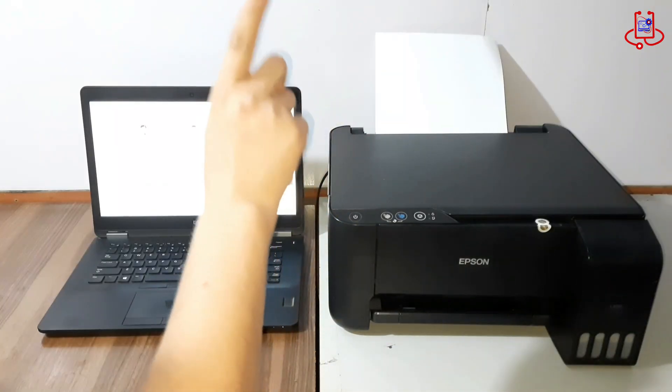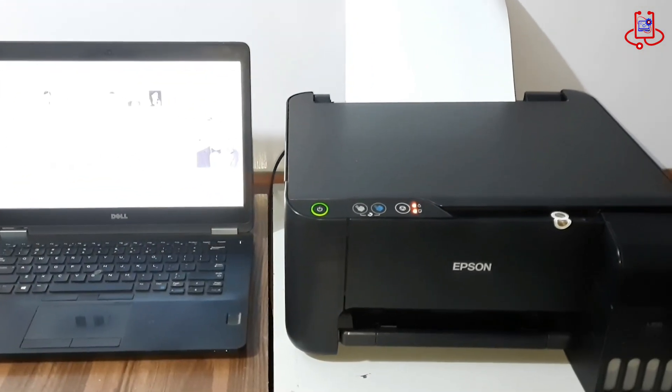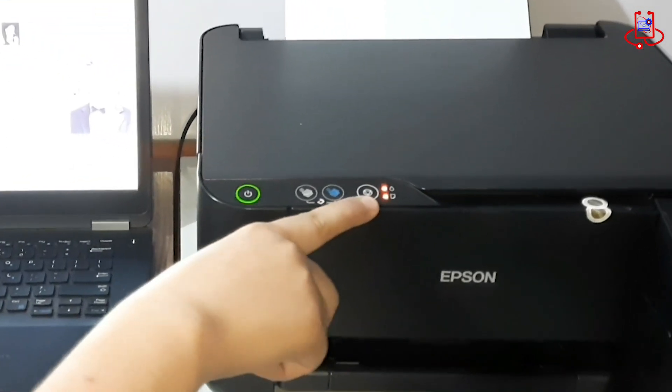When you turn on the printer, after a few seconds, all the lights start blinking simultaneously and the print head doesn't move at all.